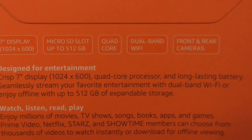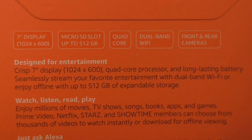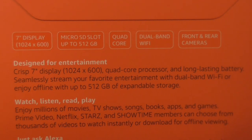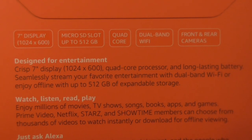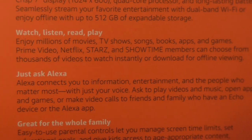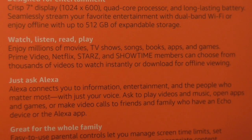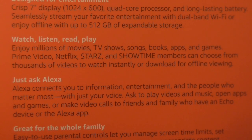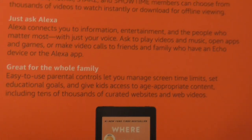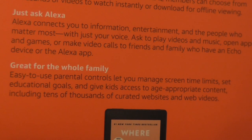It has front and rear cameras and a crisp 7-inch display. You can watch Prime Video and all that, just like on the old one. It's very family-friendly with parental controls and all that.